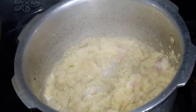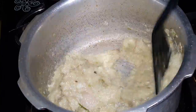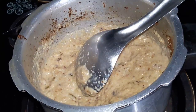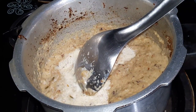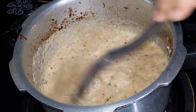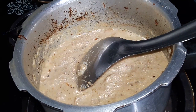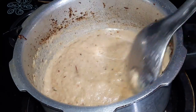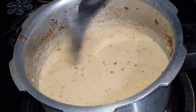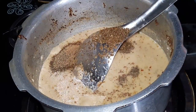I am almost done here. Let's use fresh cream in the dish. Let's make a little bit of the sauce. This is a little bit of the sauce.